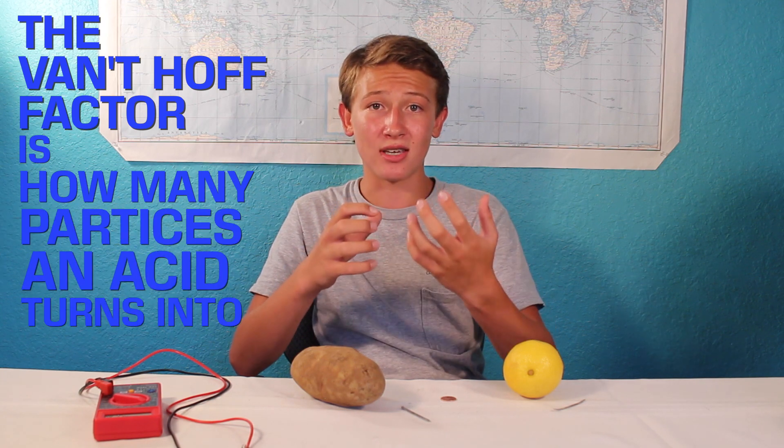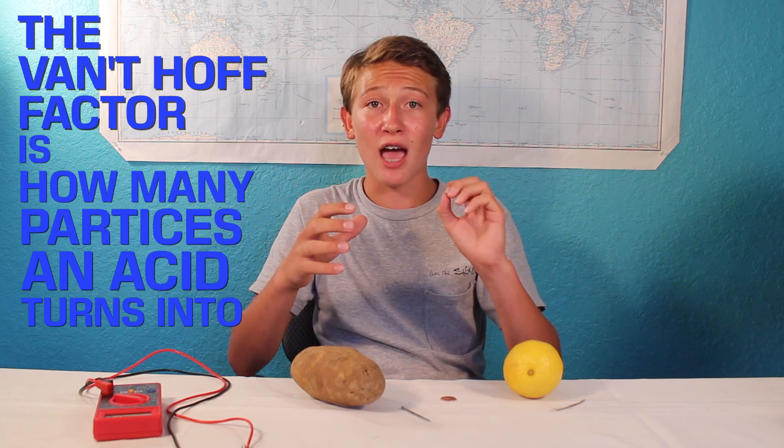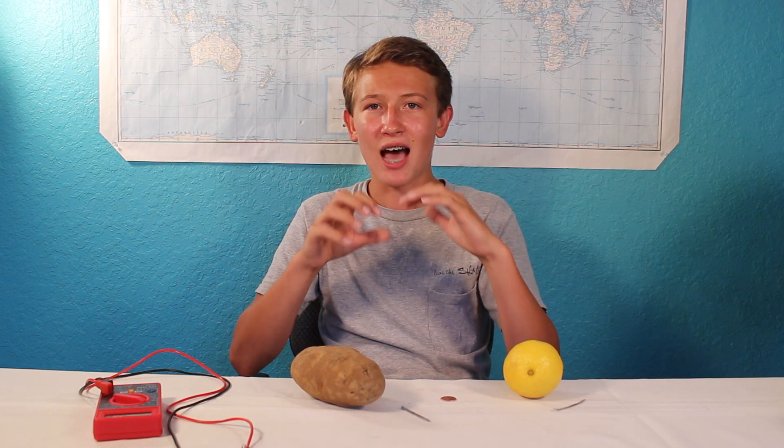But there's one more thing we need to consider: the Van't Hoff factor. The Van't Hoff factor is essentially how many particles an acid turns into. Something that is not an electrolyte, and thus does not turn into ions, has a VHF of 1 — so sugar in solution is still just one sugar molecule. But if we look at the strong hydrochloric acid, we see that HCl turns into H+ and Cl−, giving it a VHF of 2. Since hydrochloric acid is strong, it will always separate into two ions. But for weaker acids, this is not the case. The two acids we care about are phosphoric acid, found in potatoes, and citric acid, found in lemons. For these weaker acids, the VHF depends on the pH, with a lower pH resulting in a lower VHF.